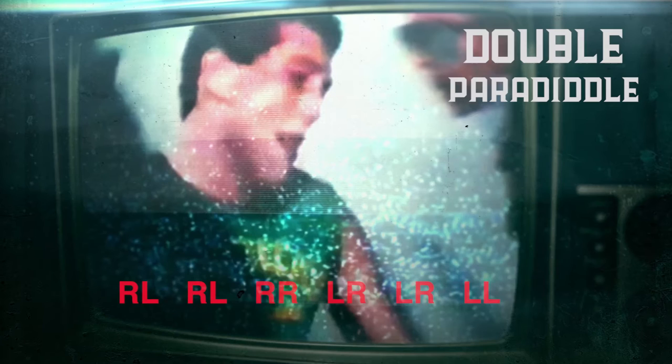When you cut to the graphics, what we see is paradiddle: right, left, right, right, left, right, left, left.